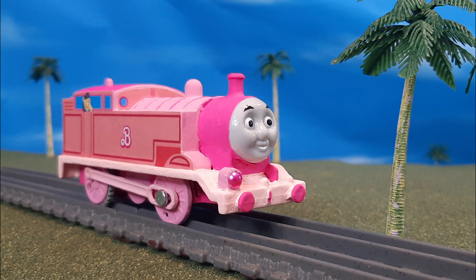Anyway, that's my thoughts. I hope you enjoyed taking a look at this very Barbie Thomas. Let me know what you think about it in the comments below, and I'll see you all again very soon. Make sure to have the best day ever.